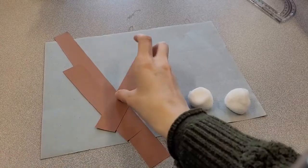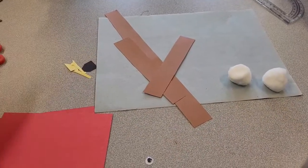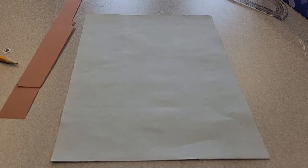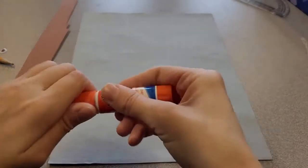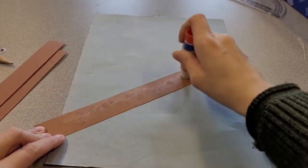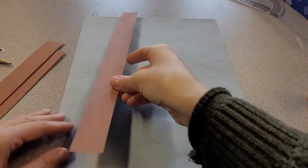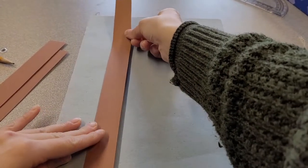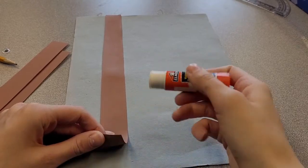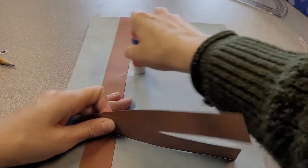You'll also need one googly eye, some pieces of red paper for the cardinal pieces, glue, scissors, and a pencil. First, glue down the colored paper tree pieces to your background. Take the big piece first and add some glue, then glue it down about an inch or so in from the side. Then take the smaller pieces and add them like that to form branches.